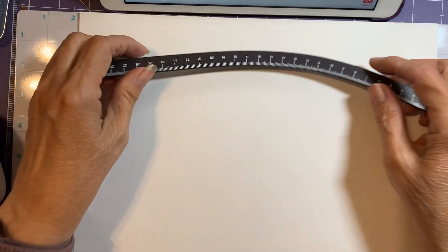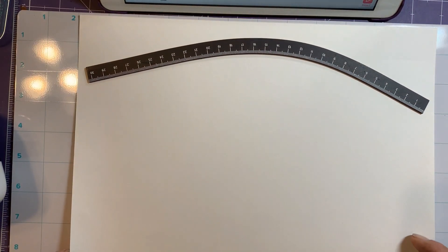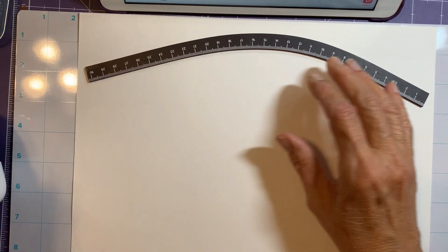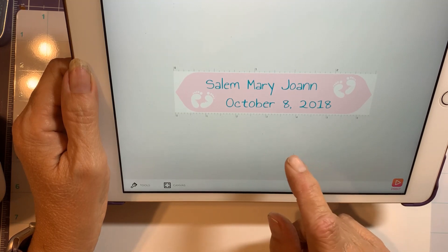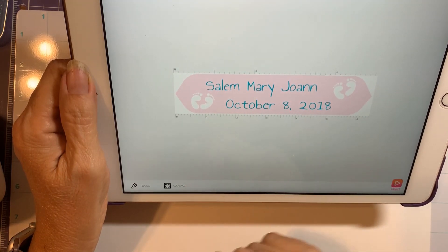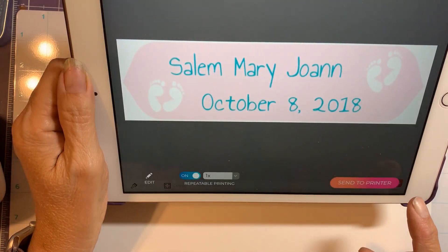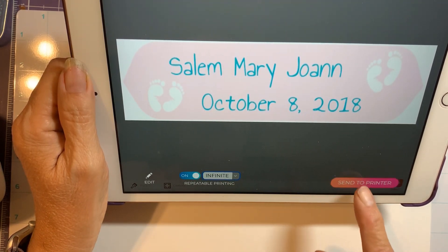I made a design for my youngest grandbaby — she's going to be three in October and I haven't even started her baby book yet, so I'm a little slow. I took one of the patterns from the new baby collection and changed the wording to her name and date of birth. Hopefully it'll print without me having to go in and out of the app.